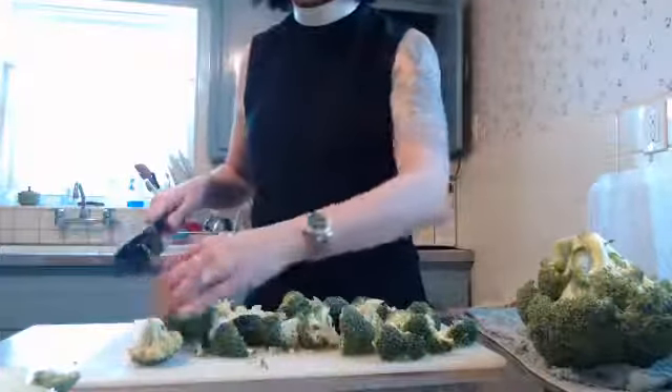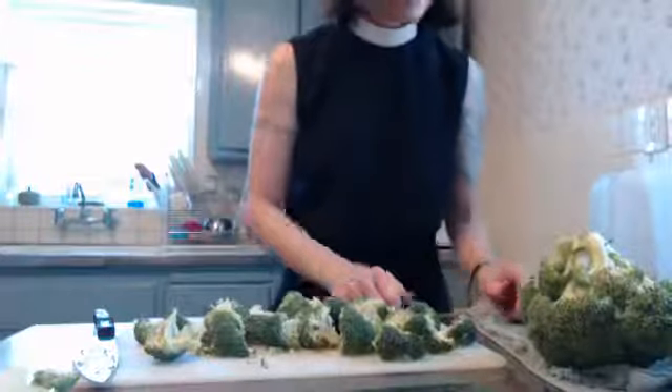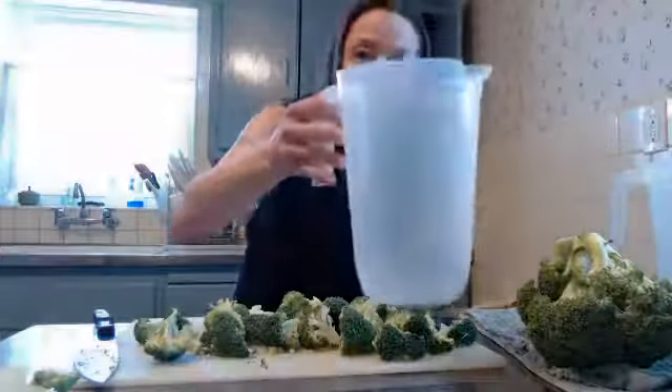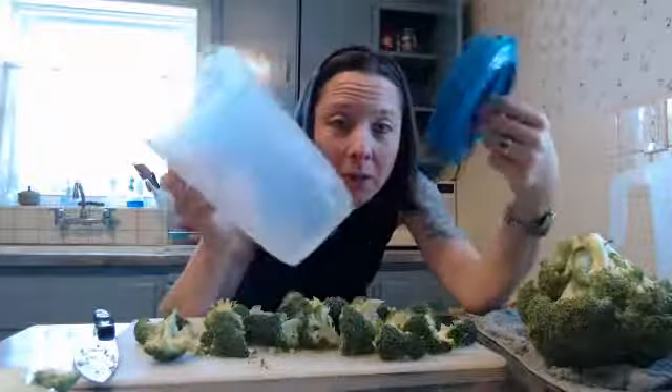That's one broccoli crown in one minute. Now, where am I going to store these? This is going to make an awful lot of chopped broccoli and cauliflower. This is a plastic drink pitcher, but we're going to break the rules. Don't listen to the man who tells you you need actual Tupperware. If this is going to hold your stuff and it has a vented lid so your stuff stays fresher — guess what? You can use it. Be a rebel. Use the pitcher.